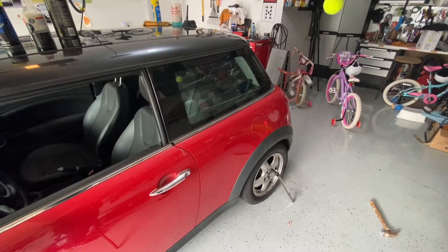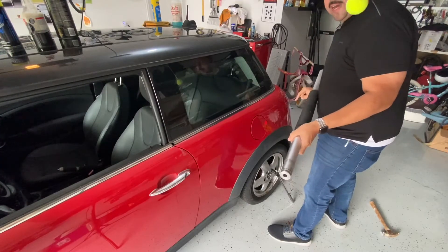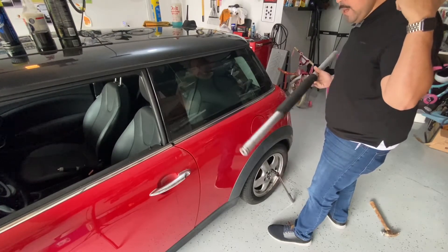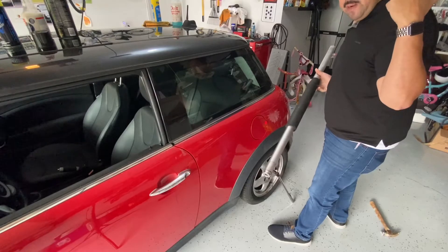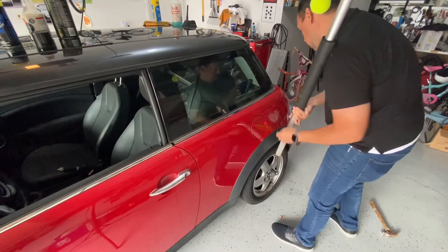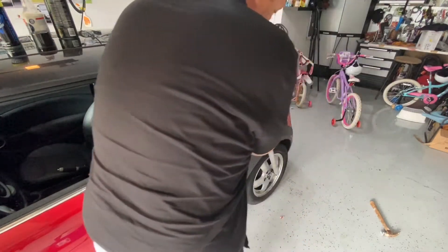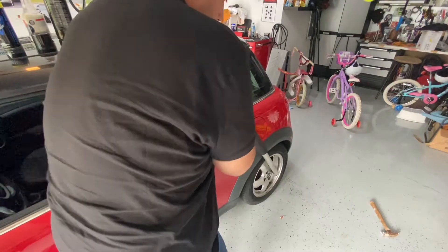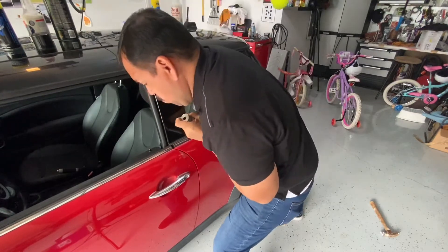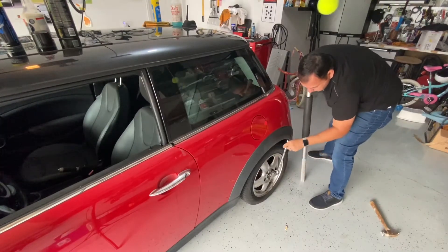Because I know these lug nuts are on super tight — they were over-torqued, as my other three took a lot of force to come off — I'm going to use this floor jack handle as an extension for the breaker bar, because otherwise I don't think it'll come off. Yeah, I think it's working — and it came out!